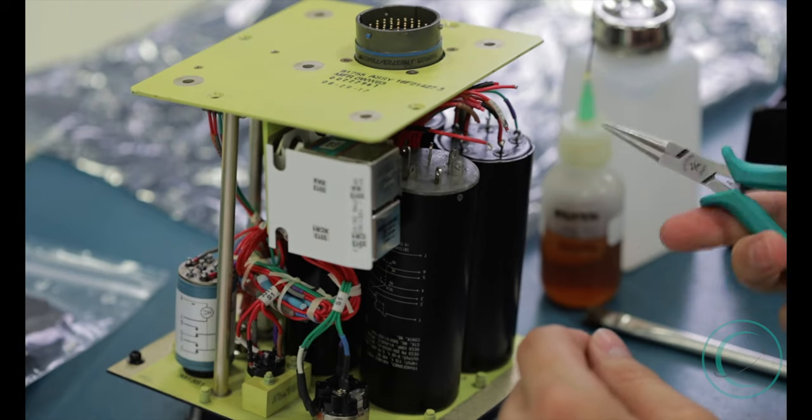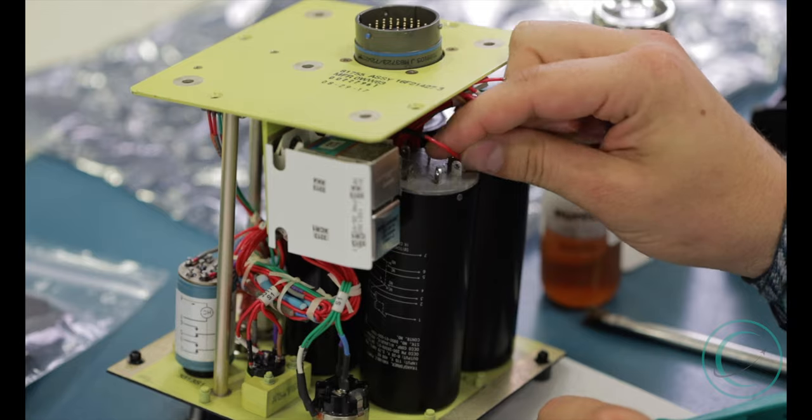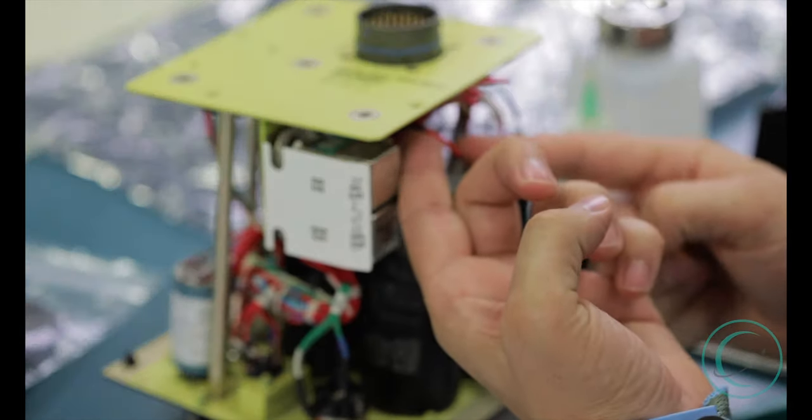Once we've completed our loop for the post on the switch, we can then solder the loop onto the post. It's already got its loop in it, so it's going to fit into the small hole on the post of the switch.